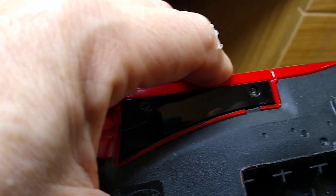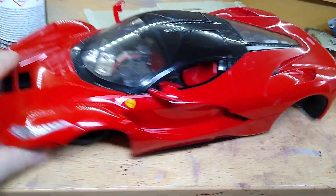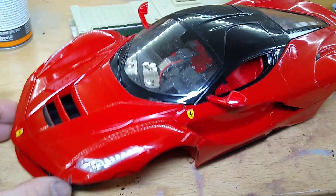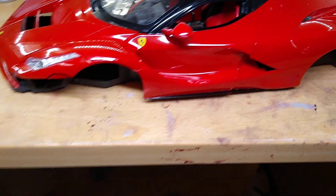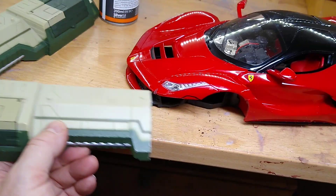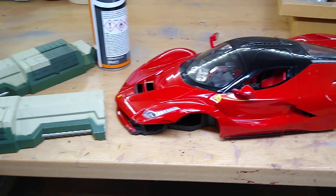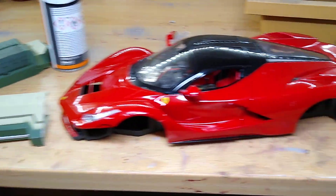I might have to figure out a way of keeping them closed properly. It's probably to do with the fact that the car is a broken toy anyway. It doesn't look so bad from this angle and I might be able to get away with it, but we'll see how we go. The interior is back inside. Now what I'm going to do is put the mandibles into the wheel arch and connect them to the wheel arch.